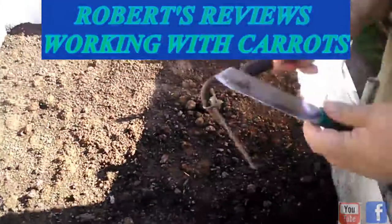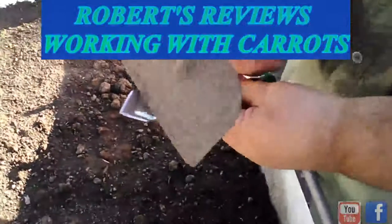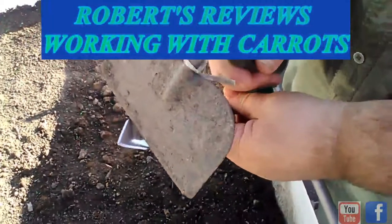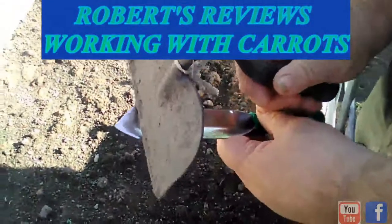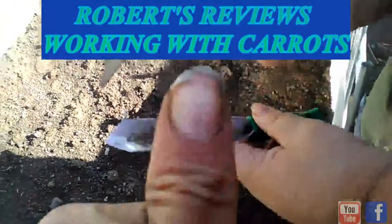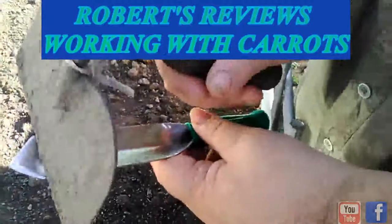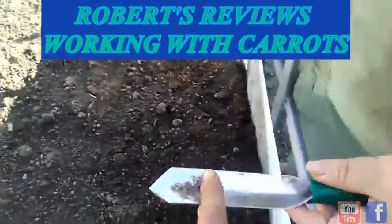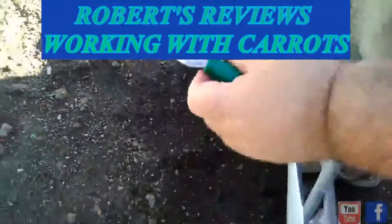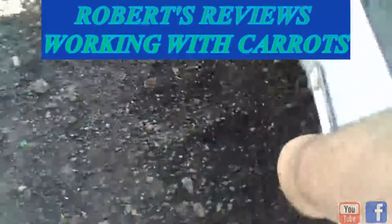Each one will be about the size of your fingernail in depth and apart. So it's this far apart in each row. Each row would be like this here.